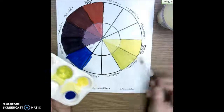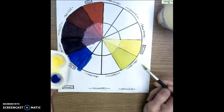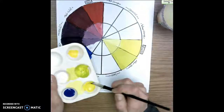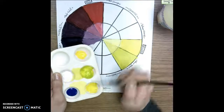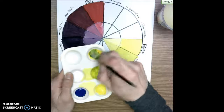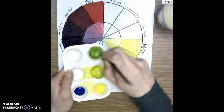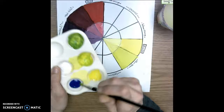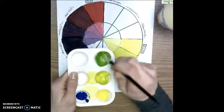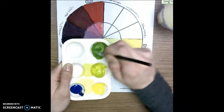Now that my brush is clean and dry, I'm moving on to green. Getting closer to blue means we're going to have more blue — we're right in the middle between yellow and blue. I'm starting with some yellow on my brush, moving it to another palette space, then taking just a little dip of blue. Blue is so powerful that once it gets really dark I won't be able to go back, so I just start with a little. I add just a tiny bit more, being careful not to take too much.